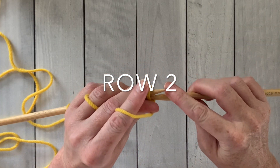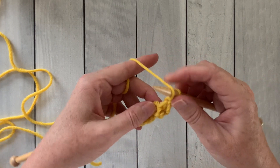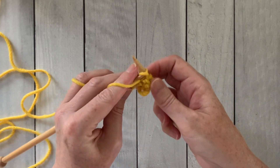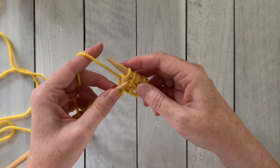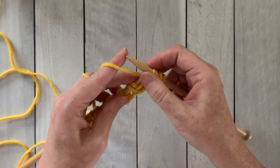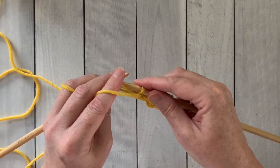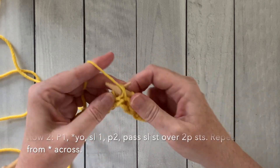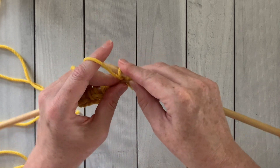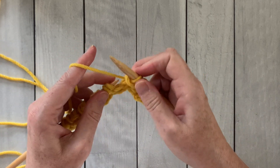Row two is almost identical to row one, except you're purling across instead of knitting. So we're going to purl that first stitch, then yarn over. As you can see I wrapped the yarn counterclockwise, slip the next stitch, purl those next two stitches, and then slide that slip stitch up and over those two purl stitches. So yarn over, slip one, purl two, and then pass that slip stitch over those two purl stitches we just made. And we'll keep repeating this all the way across the row.